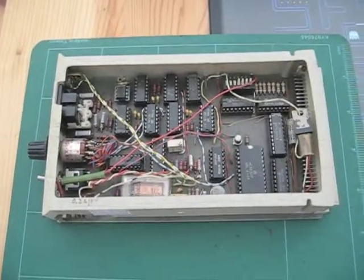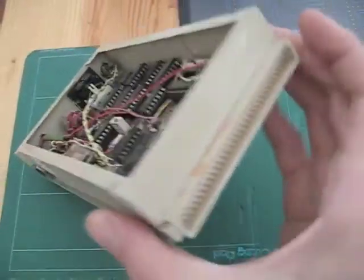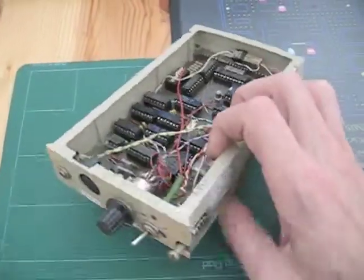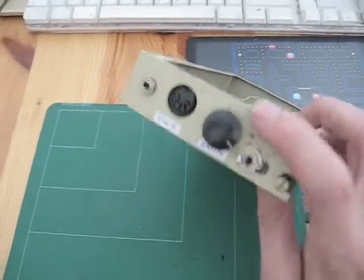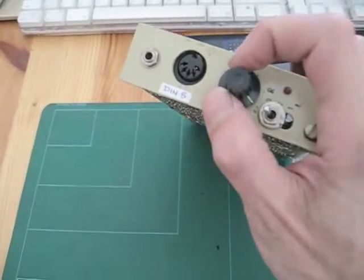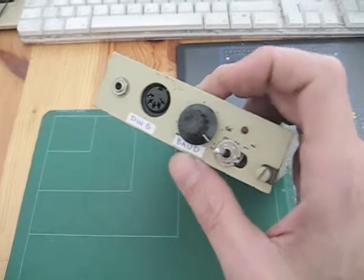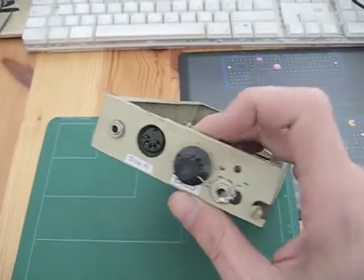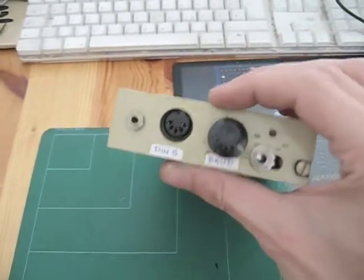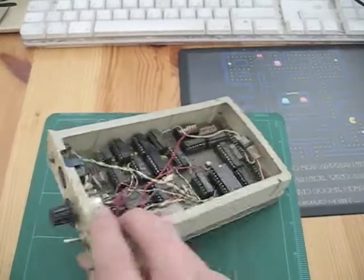Here we have the cassette interface. It was plugged into the Eurocom 1 computer on this side and has ports on the other side. There is a switch for the baud rate — the speed at which data is transferred — which you could switch on and off. And here you have a DIN 5 port to connect the cassette recorder.